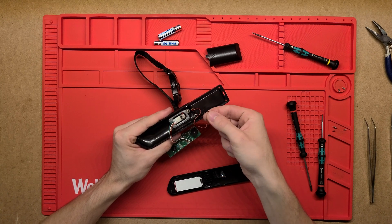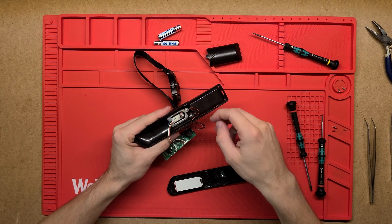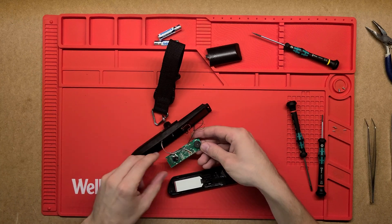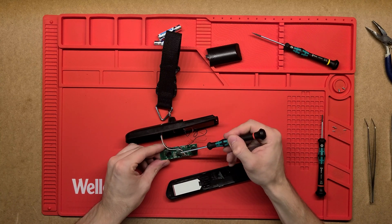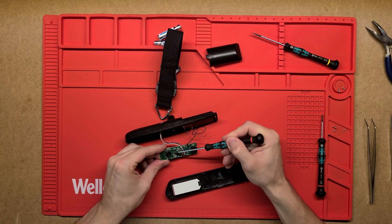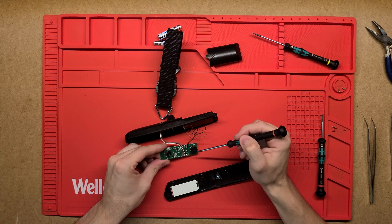There are two signals, two power wires there from the battery onto the PCB to provide power. The PCB itself has a couple of capacitors, resistors, and then it's just going to have the little microcontroller underneath there that'll actually do all the measuring.